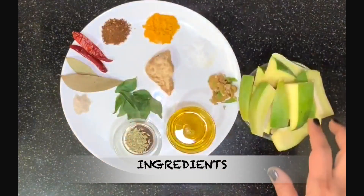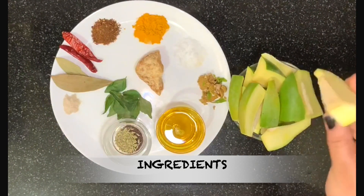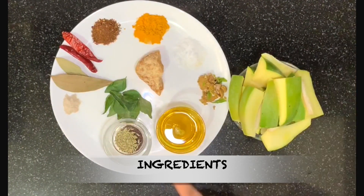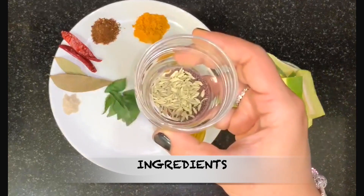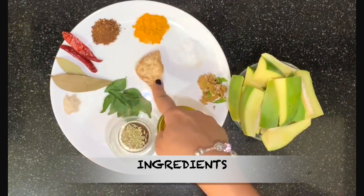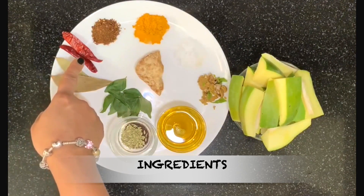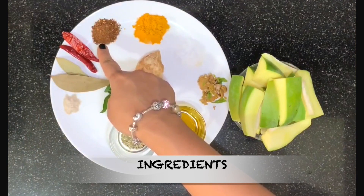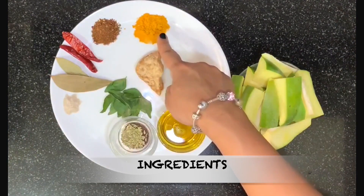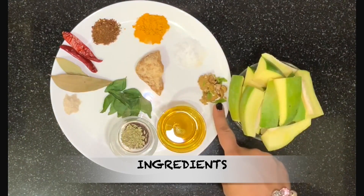Here are the ingredients for the authentic style Amba Khatta. I have taken one mango which I have cut into slices, mustard oil, some fennel seeds and some mustard seeds, curry leaves, jaggery, asafoetida powder, 2 bay leaves, 2 dry red chili, roasted red chili and cumin seed powder, turmeric powder, salt to taste, and crushed ginger and green chilies.